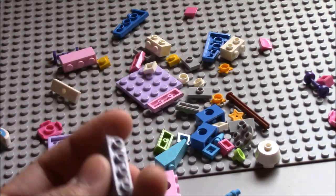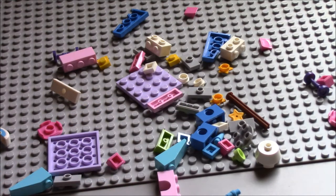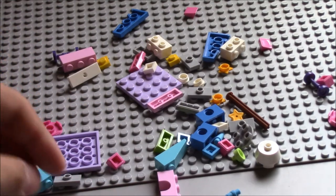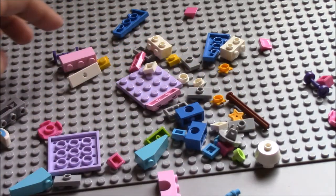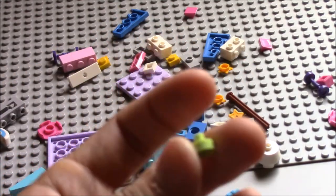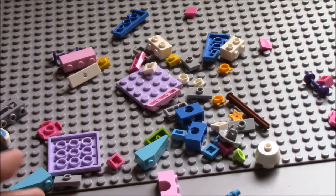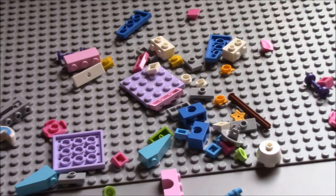I'm assuming these are gonna be found in more of the new Lego Unikitty sets when they come out in the summer, so stay tuned for when I review those. And these pieces are not new — these have been seen before in other sets. So anyways, that's all the pieces.